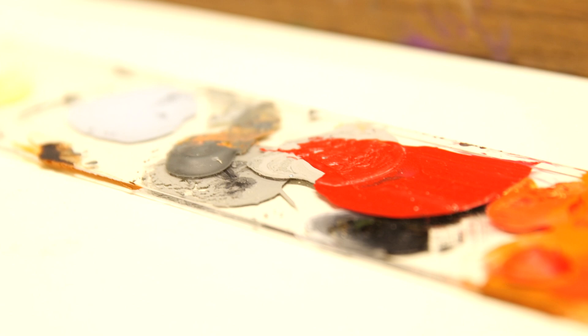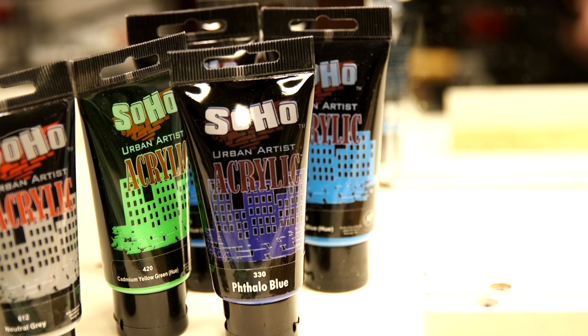My senior year in college, I used to paint on my desk, and I had spilled paint on an overhead transparency. Hours later, I came back to pick it up, and as I was looking at it, I flipped it around and I thought, I've got something here.